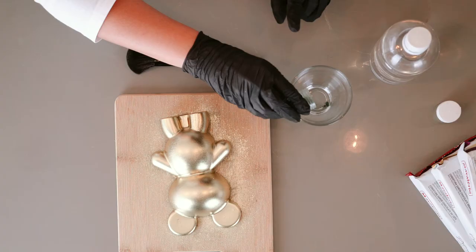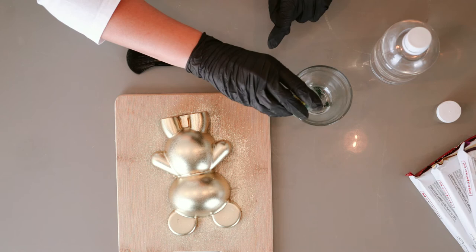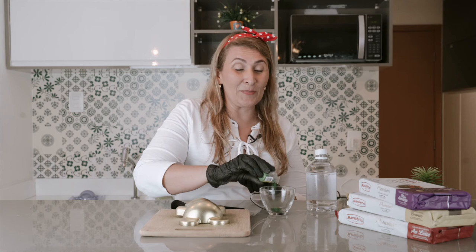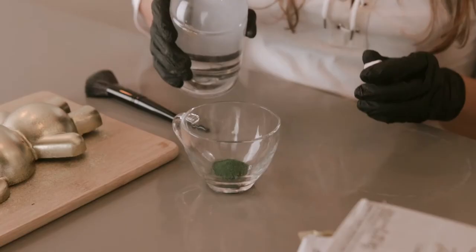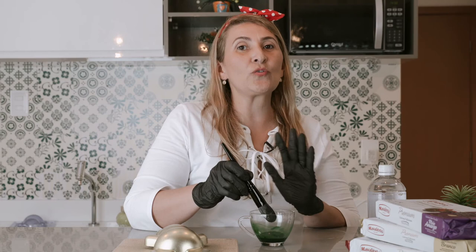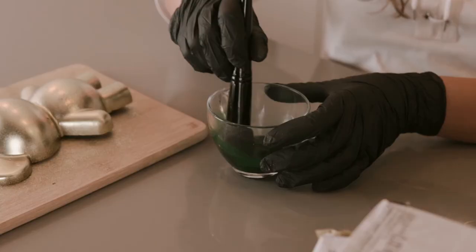And to make your bear even more unique, you can use the splatter technique. We are going to dissolve some luster dust — I'm going to use the green one because it's going to look like Christmas. You just put some and mix it with the grain alcohol. I'm using a makeup brush — make sure to use a clean one. You can use any kind of brush you want.